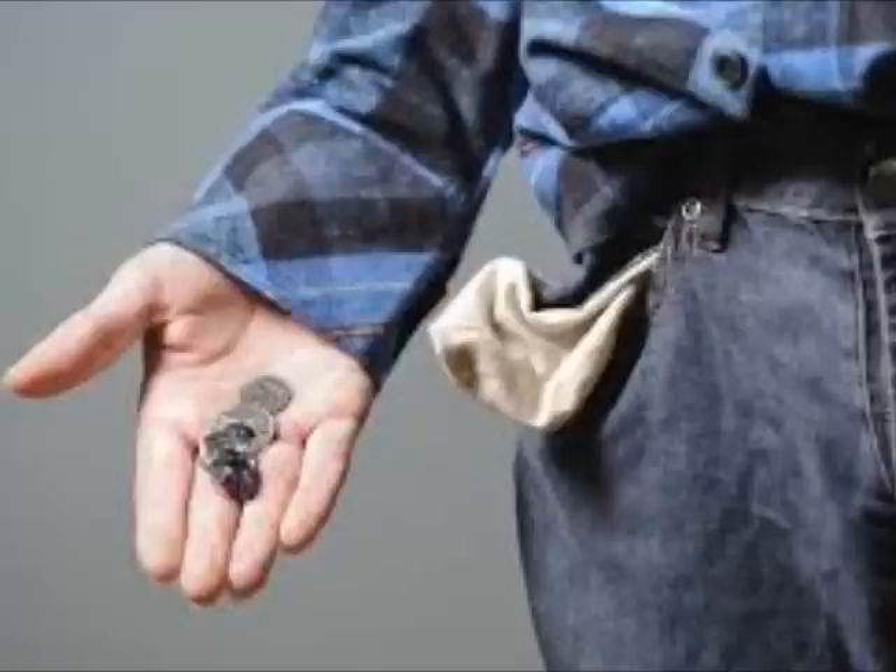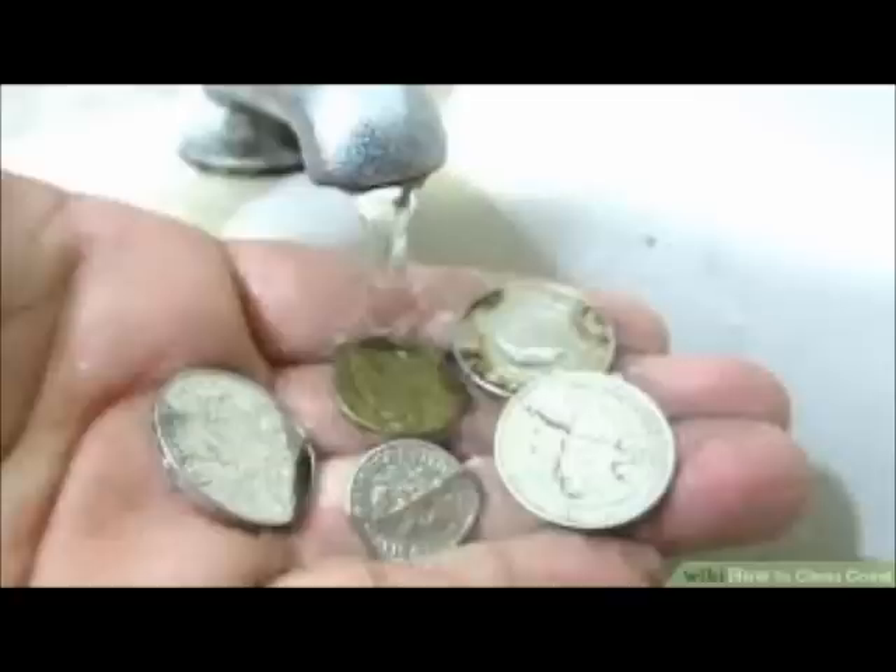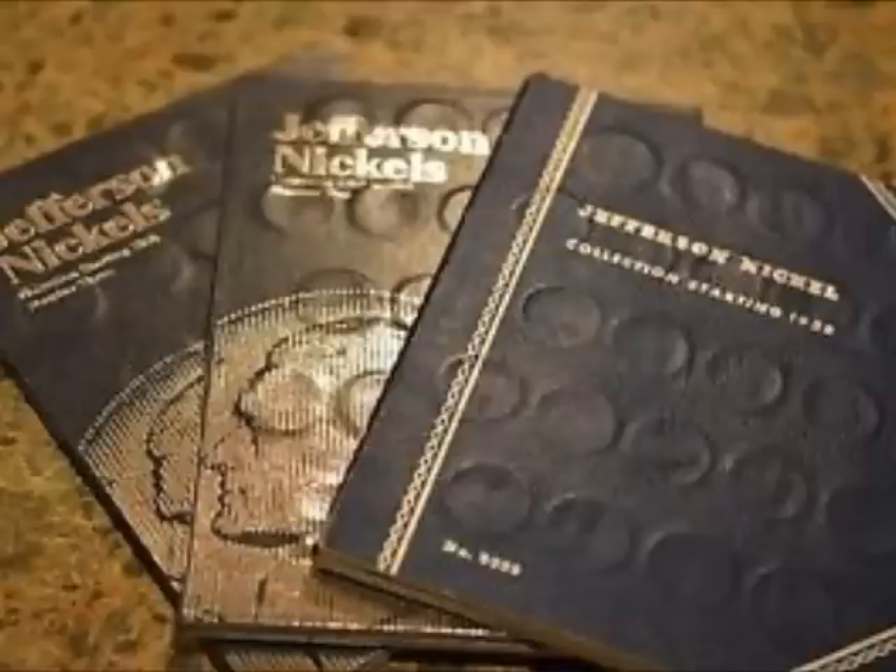All of the coins I'm going to talk about in this video — every single one of them — you can still find in pocket change, including the silver wartime nickels. If you are a new collector, the biggest thing I ask is please don't clean your coins. It ruins the value and destroys it for collectors. If you feel the need to clean dirt off your coins, maybe soap and water, but just stay away from cleaning them.